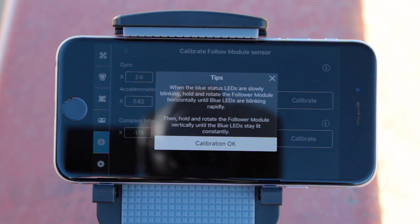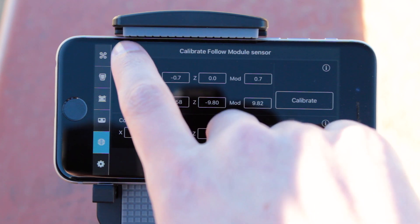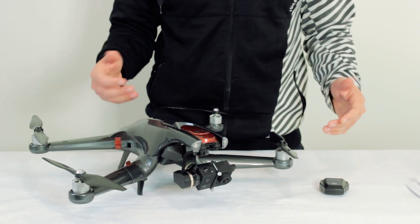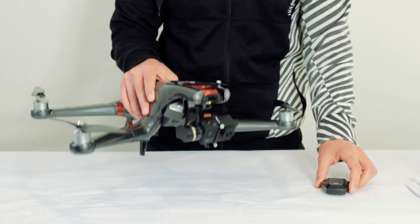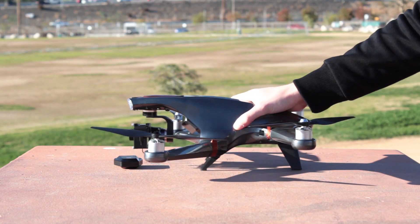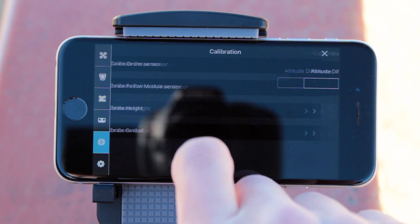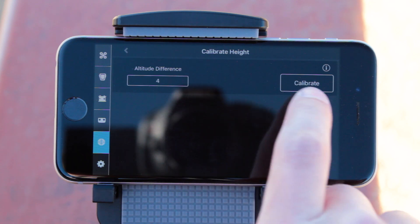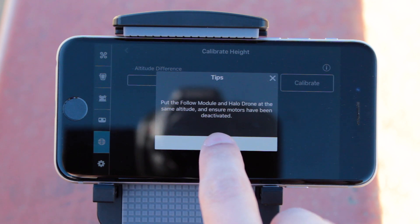The follow module should be calibrated and you can tap the back arrow on the menu and go back to the main calibration tab. Now all that's left is to calibrate the altitude sensor of the follow module to the altitude sensor of the drone. To do this, place both the Halo Drone and the follow module on the same level surface next to each other, then tap the Calibrate Height menu option within the app, hit the Calibrate button and follow the instructions on screen.